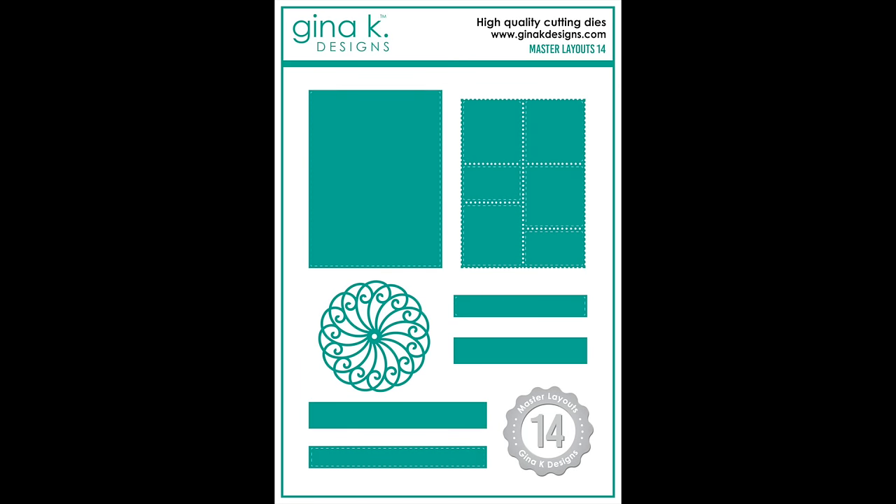Something else being released is a brand new Master Layouts 14. I don't have this one in my hands just yet, but I wanted to let you know about it — there's also a coordinating stencil. I know Gina's going to be using it in her live video, so I went back through and picked out some old Master Layout sets to create something similar.